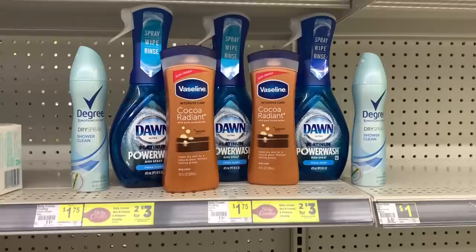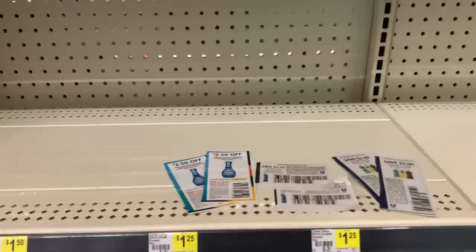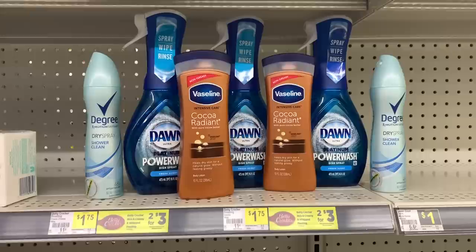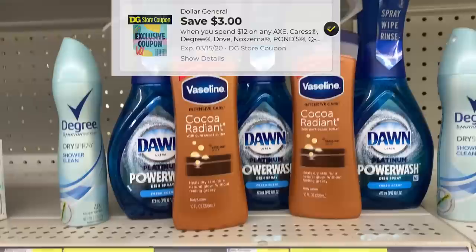Let me give you the breakdown of both Dawn transactions. On each one, I'll get three Dawn Power Washes at $4.95, using one $2.50 off digital coupon and two paper coupons. For the first transaction, I'm also doing the Vaseline and Degree deal. The Degree is $5 and the Vaseline is $3.50 each, giving me $17 in participating products. I should have $4 in instant savings on that deal, plus the $2 off paper coupons for Degree and the $2 off for Vaseline.